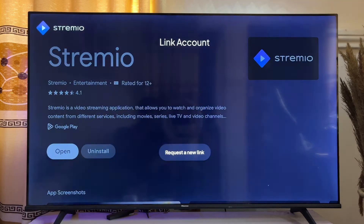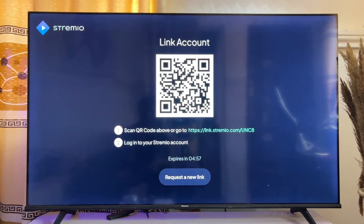Once the app is done downloading and installing, go ahead and open it by clicking on the Open button. The app will display a QR code that you can scan, which will automatically take you to the official Streamio website where you can create an account and log into the app on your TV using your mobile phone.